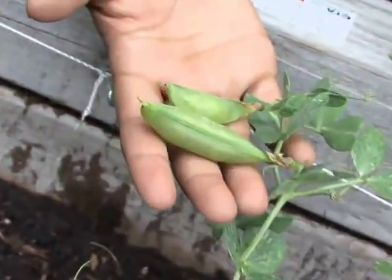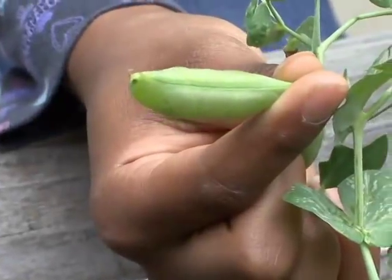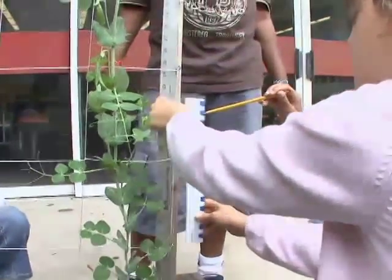I found two big pea pods. My plant is 80 centimeters tall. I think it's doing okay. I thought that this will grow to 43 centimeters, but it grew to about 110 centimeters.